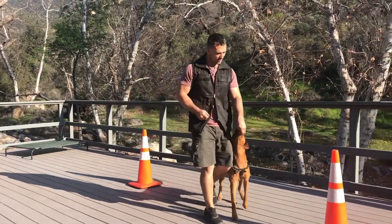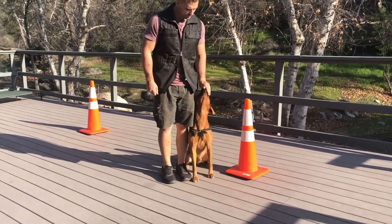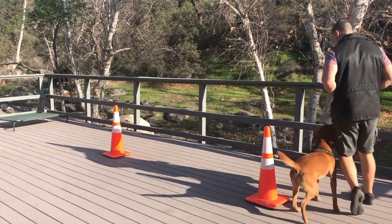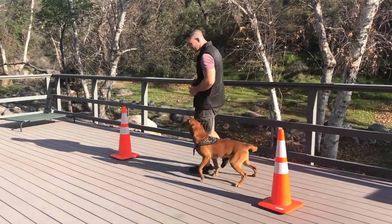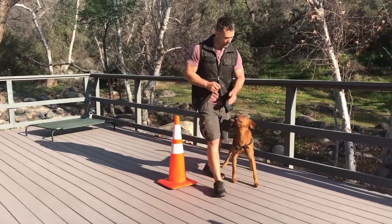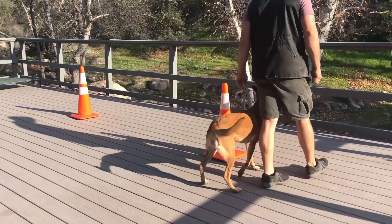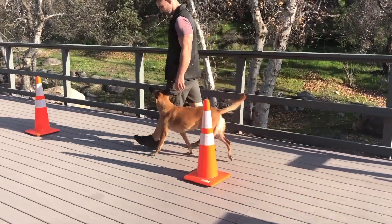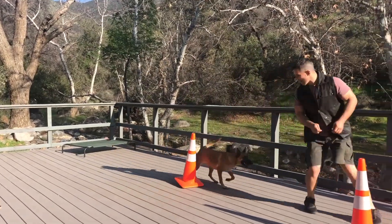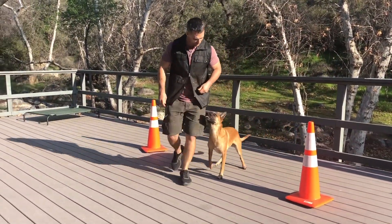We also want to practice our halts as we come up to the cone. Get them to slow down, maintaining that position nicely, speeding up around that cone, and then our dog needs to slow down. On the other side they need to speed up — I might even take off to get her to anticipate picking up the speed over there.